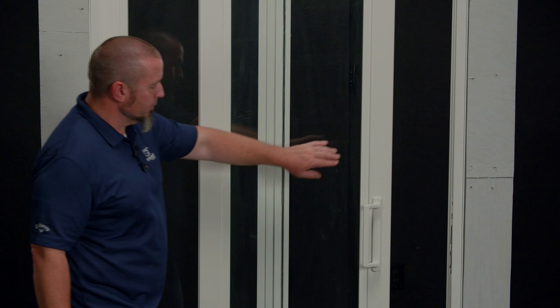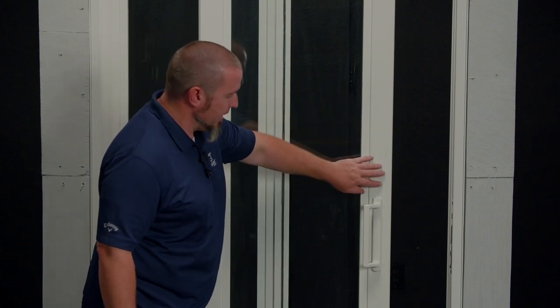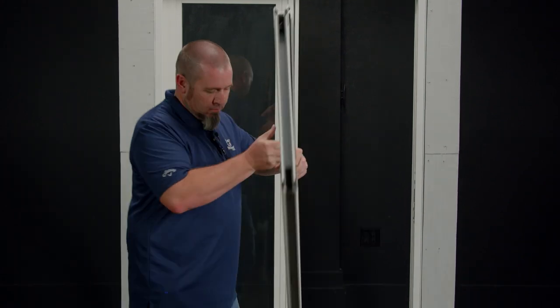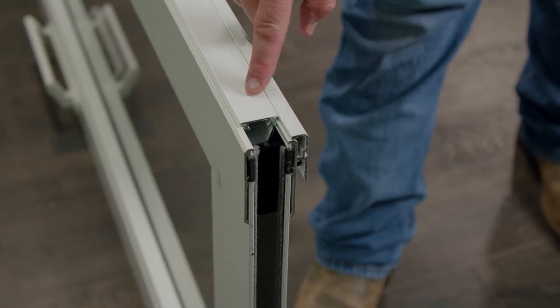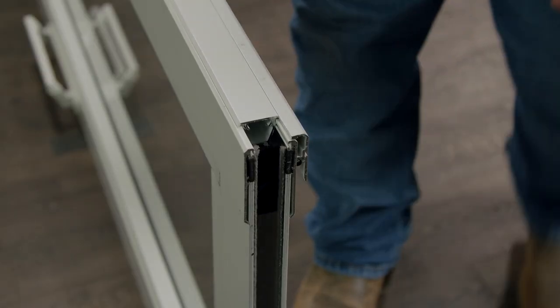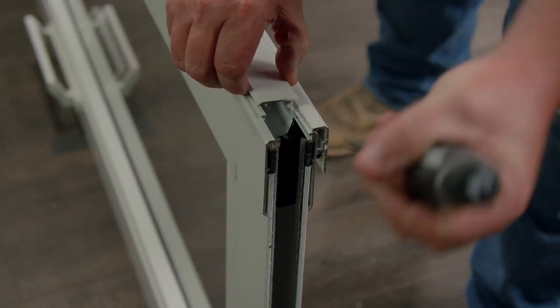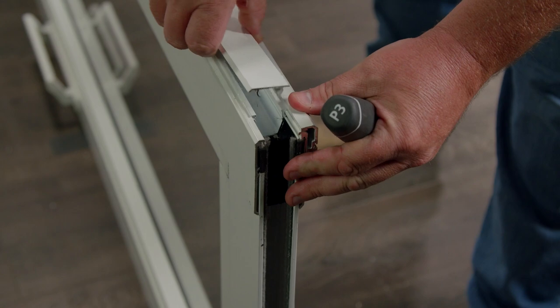I'm going to remove it and carefully lay it on the lock style edge. The next step is to remove the interlock cover. Using a tool I can carefully lift up and slowly remove the interlock cover.